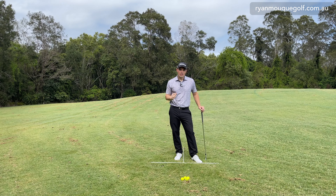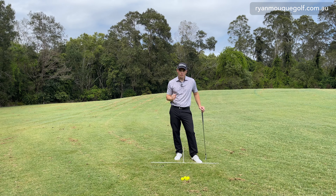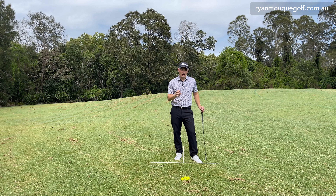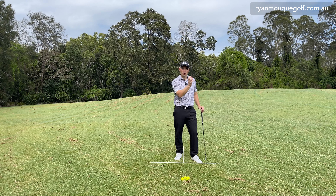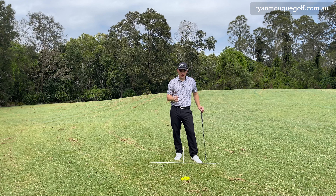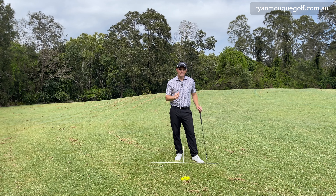Welcome to the channel, guys. My name is Ryan Moke and today we're going to talk all things chipping out of the rough. There are two things you need to understand: identifying the lie and how the ball will react, and adapting your normal chipping technique to that lie.